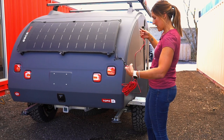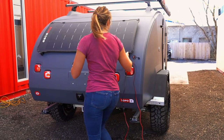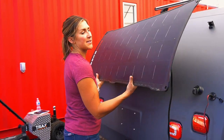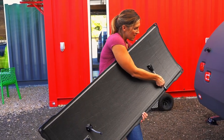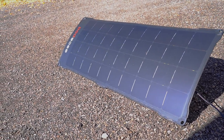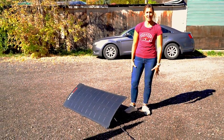You can unplug the solar panel right here and connect it to one end of the extension cord, then connect the other end directly into the SAE port. From here you just twist these knobs and the panel slides right out. There are kickstands on the back that pop out, and then you can take the panel into the sunlight and charge your trailer while you're nicely parked in the shade.